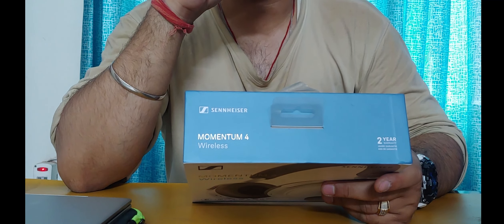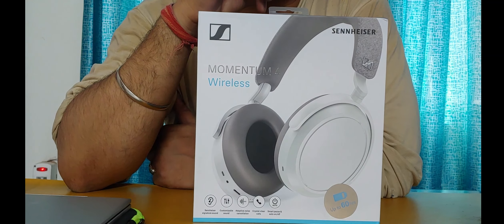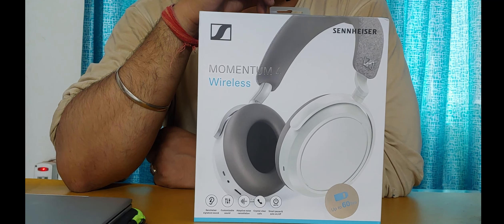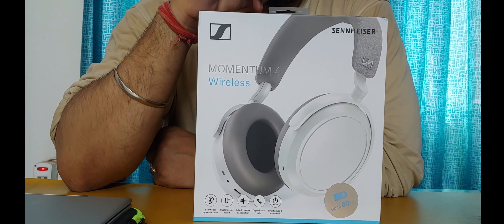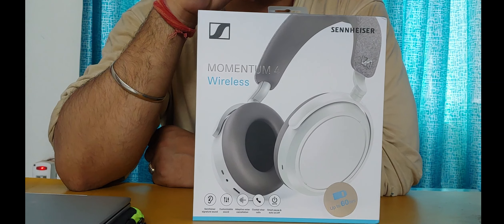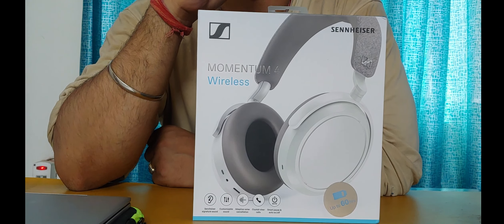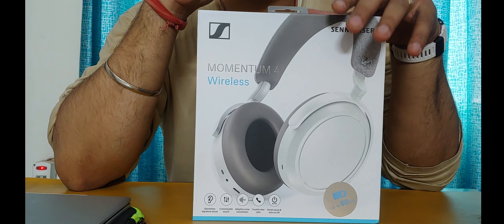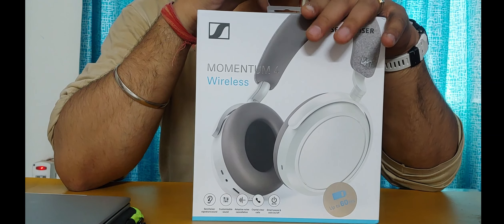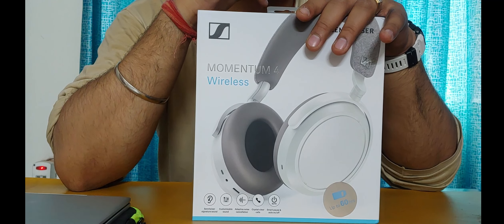Sennheiser offers a two-year warranty, which is notable — most manufacturers offer only one year. One other brand I recall offering extended warranty is RHA, a Scotland-based brand that specializes in earphones and gives three years. The two-year warranty shows the trust Sennheiser has in their product. Inside the box itself you just have the user manual.